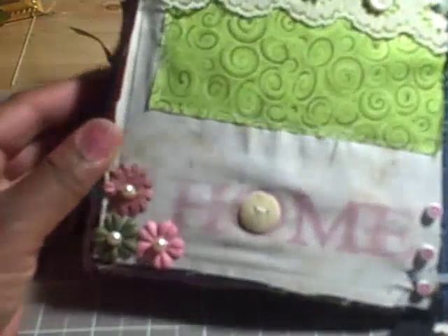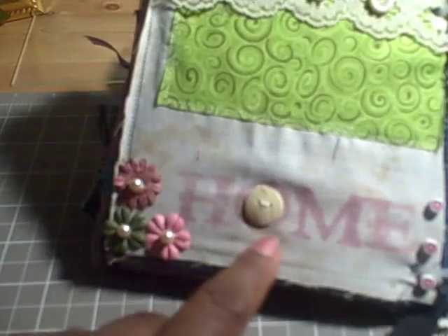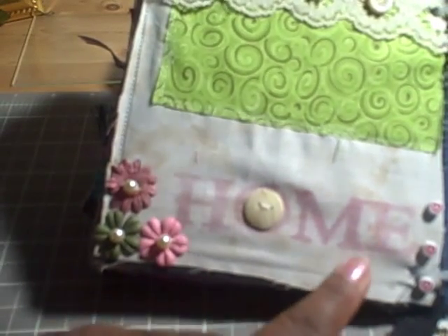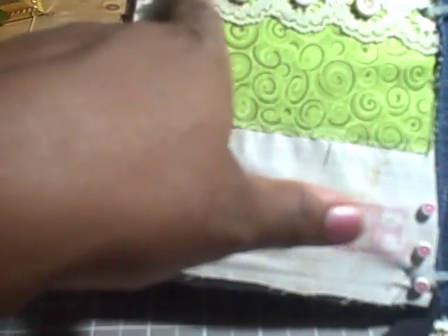I stamped the word 'imagine' on this page. I added some prima flowers here at the bottom and some pearls in the center. I used my iron to adhere the word 'home' — I used a button in the center for the O. I sewed on some fabric, a square here, and I added some lace to the top.